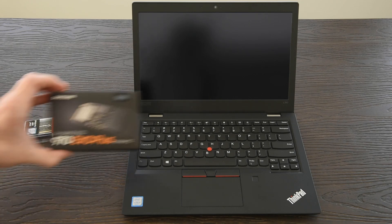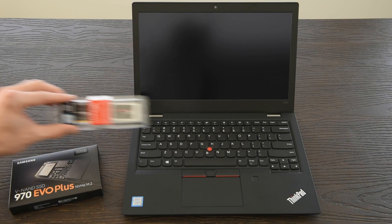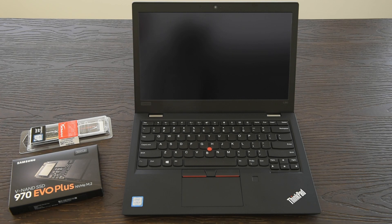I'll be upgrading the SSD to a 500GB Samsung 970 EVO Plus and adding another 8GB of RAM to bring the total up to 16. Lenovo also makes an L390 Yoga, where the screen bends all the way back and you can use it as a tablet. Both have the same base specs and the hardware upgrade process will be identical for either L390.